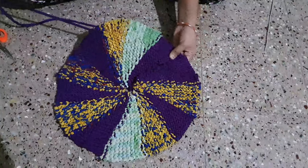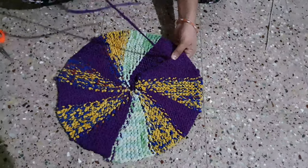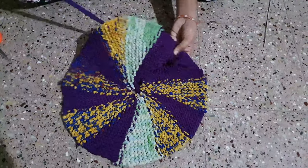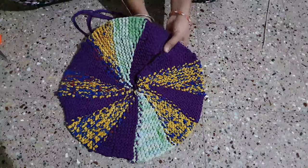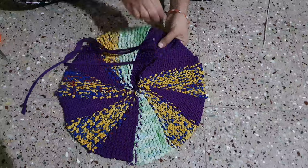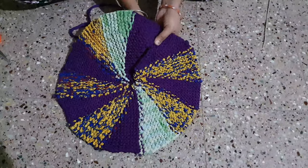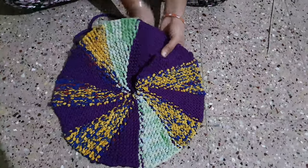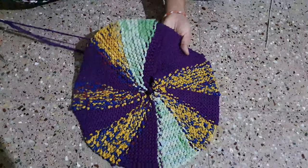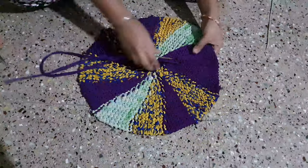If you are going to try the mat, make sure you want to use the mat. If you are going to make sure, you have to do the mat. If you want to try the mat, you can find the same way by using the same way.